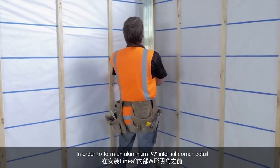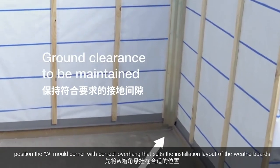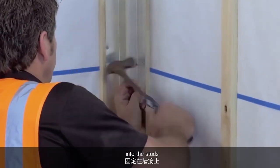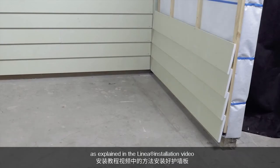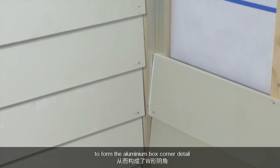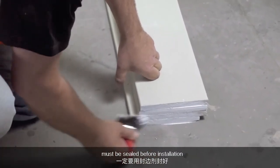In order to form an aluminium W internal corner detail, position the W mould corner with the correct overhang that suits the installation layout of the weatherboards. Fix the aluminium W internal corner using correct length Hardie flex nails into the studs. Now start the installation of the linear weatherboard as explained in the linear installation video. Weatherboards on either side of the corner are butted into the aluminium W internal corner to form the detail. The cut edges butting into the aluminium W internal corner must be sealed before installation.